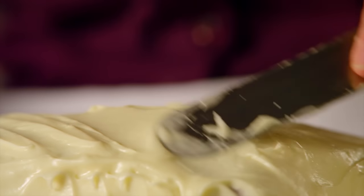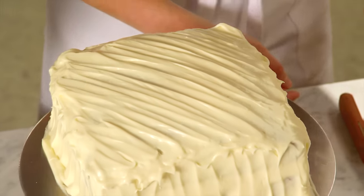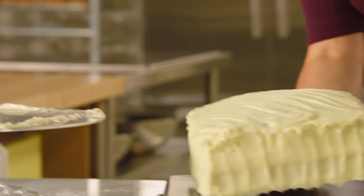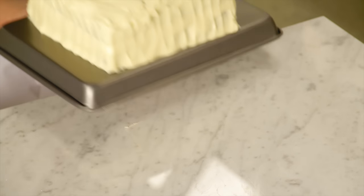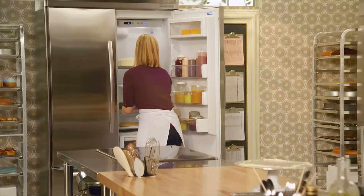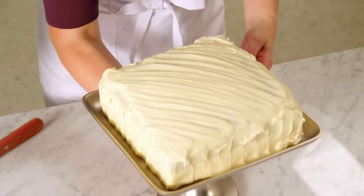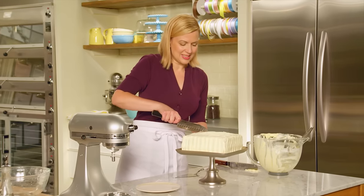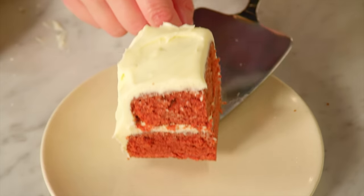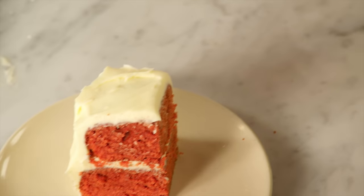With the offset spatula, I just go back and forth — a little more precision than the devil's food cake. Now this has to chill before you cut into it. If I tried to cut into it now, all that work would just squish out the sides. I'll pop this in the fridge, where I have one already chilled for you. Absolutely stunning — it's always exciting unveiling a red velvet cake. There is that beautiful red velvet colour, and that deep, dark chocolate taste to go with it.